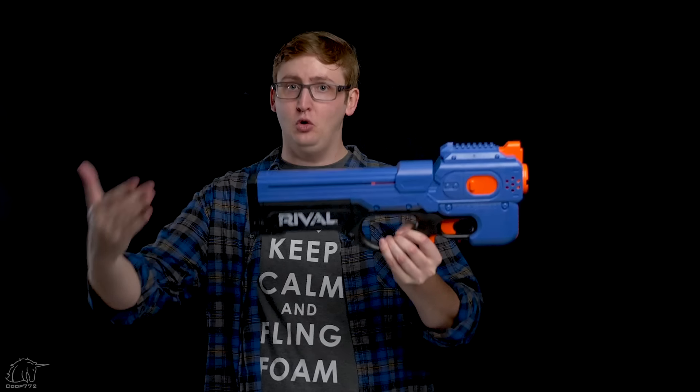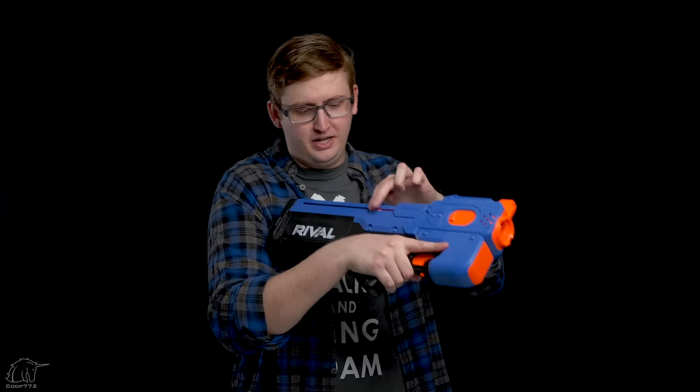I would like to point out the stock length is pretty acceptable — the rival blasters are intended for an older audience and it totally fits a bigger body. On the note of ergonomics, because the alkalines are in the way back of the blaster, it feels like a legitimate bullpup. Bullpups are generally really back-heavy, which isn't my favorite, but it is in line with that bullpup weighting philosophy.